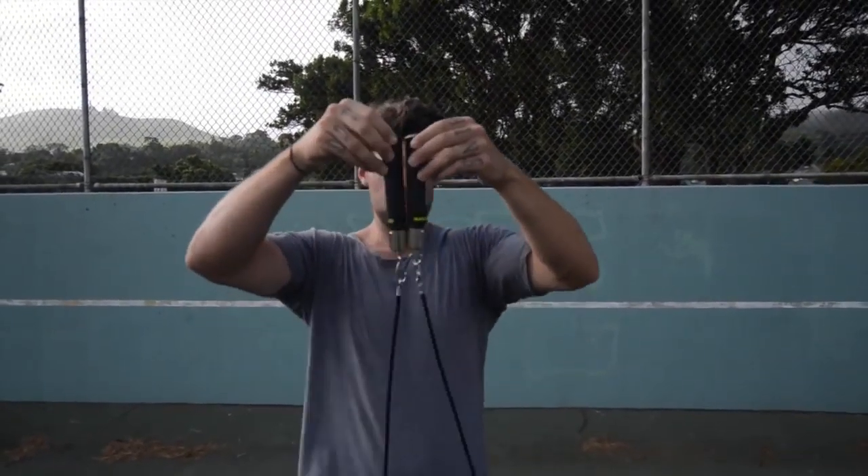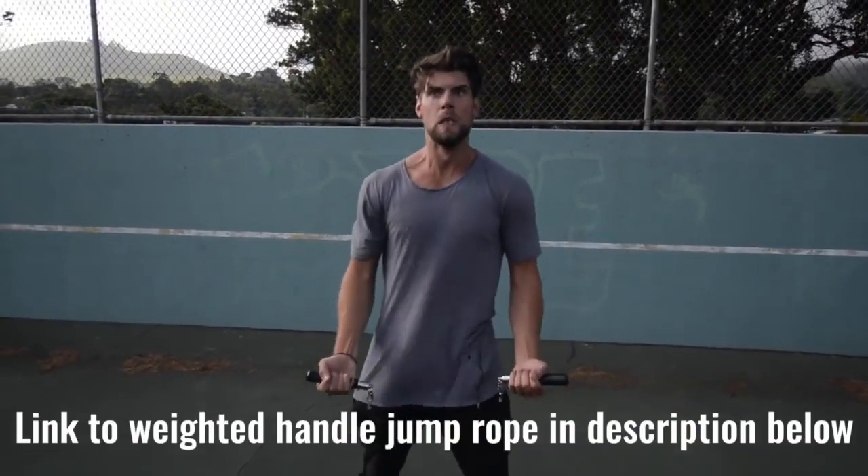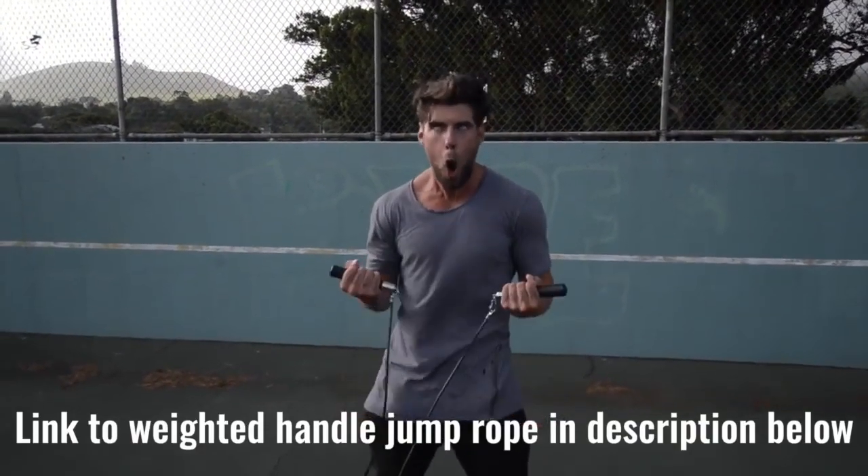Number two: we want you using a weighted handle jump rope. If you use a regular speed rope, maybe you can do cooler tricks, but you're not burning as much body fat. That extra resistance from the weighted handle rope helps you burn more calories.